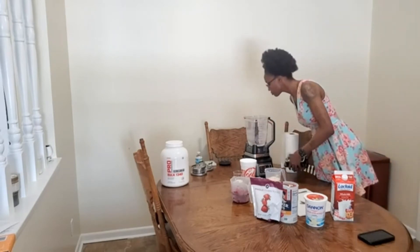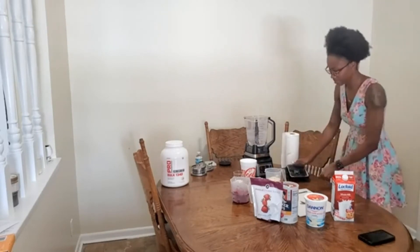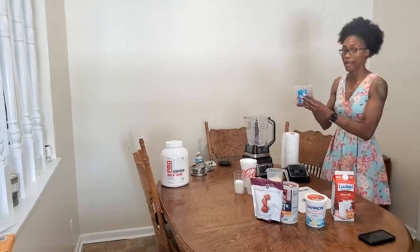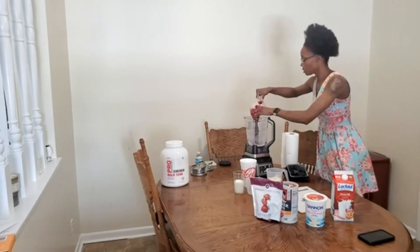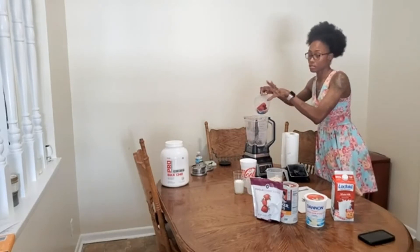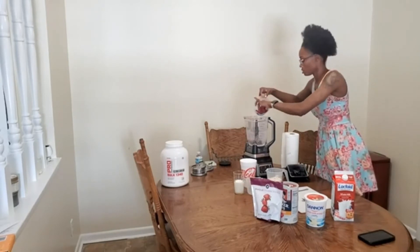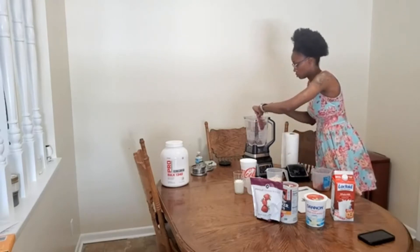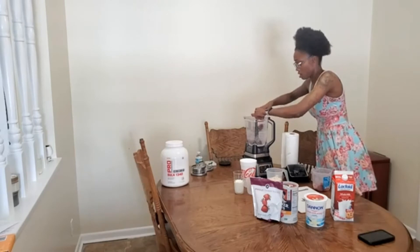That was half a cup of old-fashioned oats. I'll be checking to make sure it was blended finely, but it wasn't ready — it was taking too long. So now we'll go ahead and add that one and a half cups of frozen strawberries. That piece was a little too big, so you'll notice I'll be breaking it up with my hand.